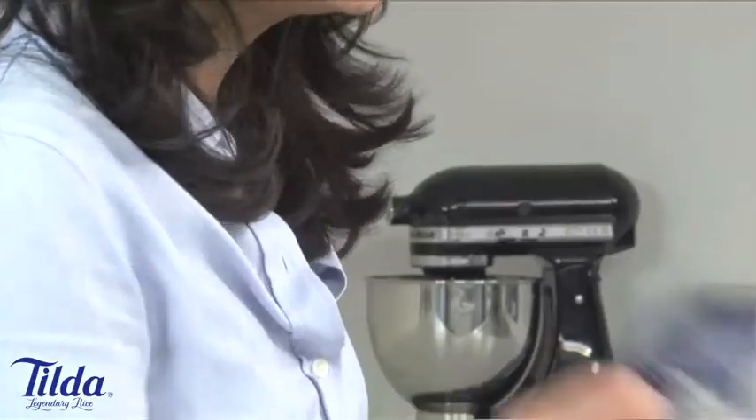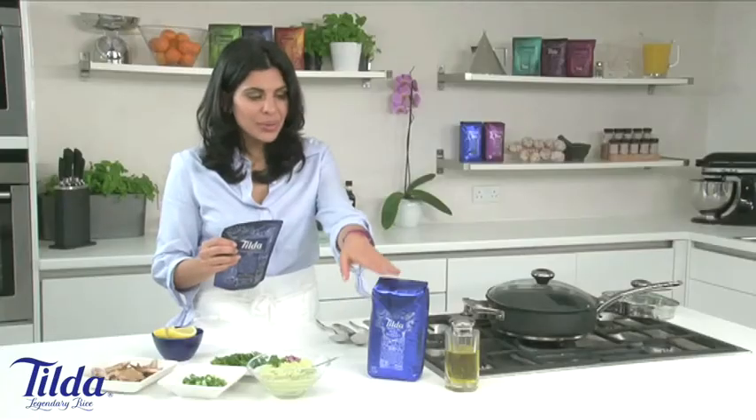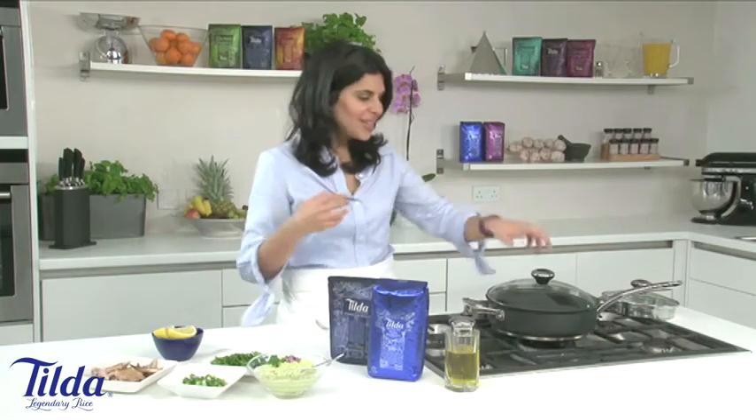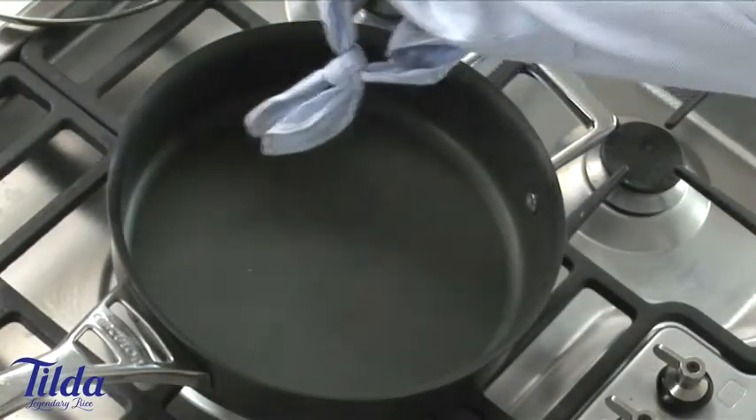I'm cooking up a really quick and easy mackerel pilaf using the Tilda steamed basmati range. I've chosen the Tilda pure rice for this recipe. I could equally use the raw rice and cook it up, but I'm a working mum like most people. Time is of the essence, so let's get going.